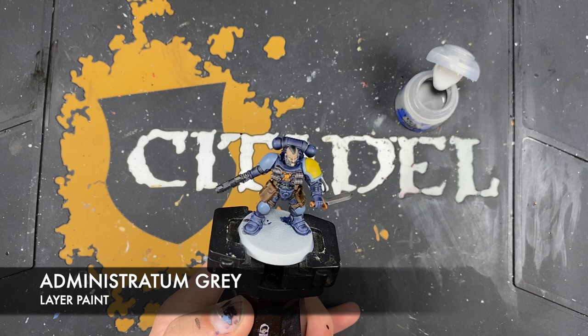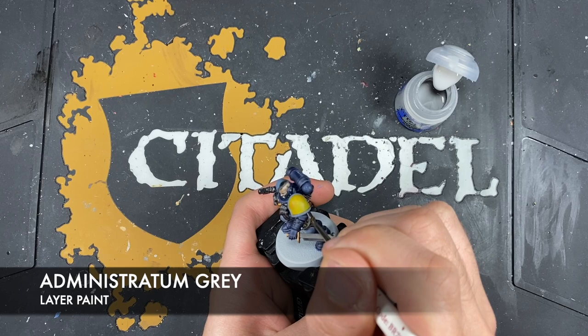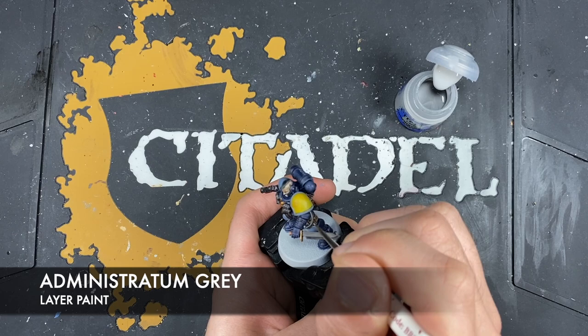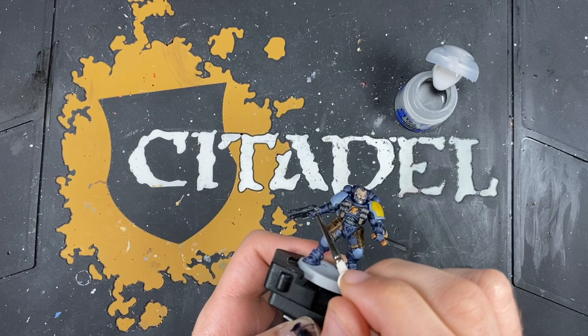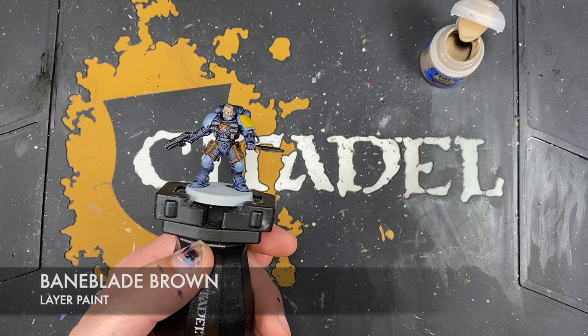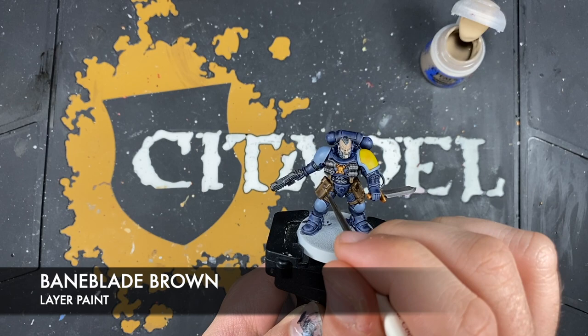We also want to use this Administratum Grey to highlight the rest of the black details — so here on the cable, we want to run a small line going down the centre of the cable, and the top third, and the bottom third as well. We're also going to want to highlight the casing of the bolt pistol. Next up, what we're now going to do is highlight all of that brown with some thinned-down Baneblade Brown — just start hitting all the edges of all that leather.